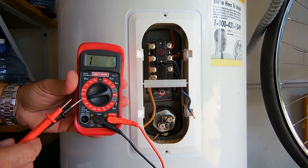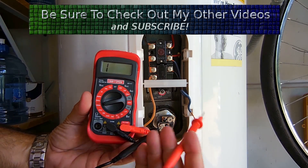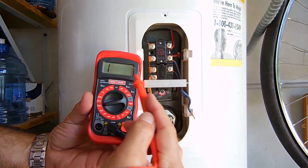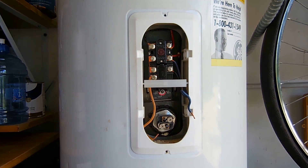For the next test, take your digital multimeter and put it on the highest resistance range — in this case 200k ohms — and you're going to measure between the screw and the body of the tank. You should not get any reading. Go between this screw as well. This element here tests good, so we know that this one is not a problem.